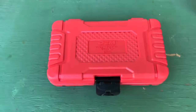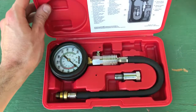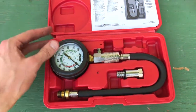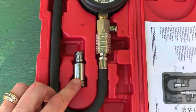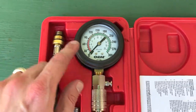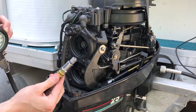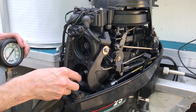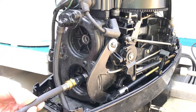Let's grab the compression tester. You can rent this from your local AutoZone — it's about $40. You pay the $40, use it, return it, and get your $40 back. The way this works: here's an adapter — we are going to connect the adapter to the tip thread and then hook the compression tester up to one of the cylinders.